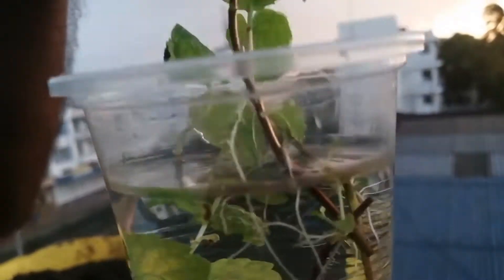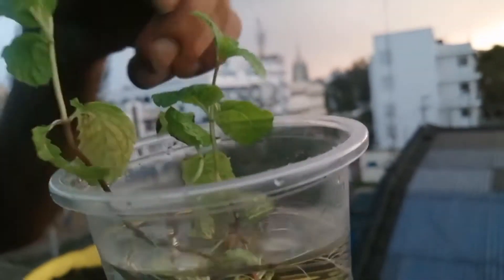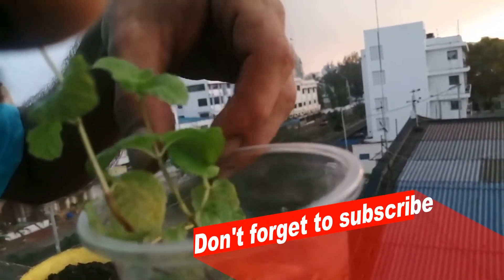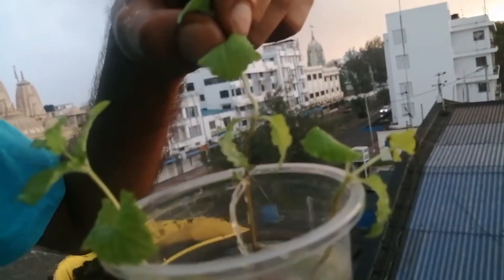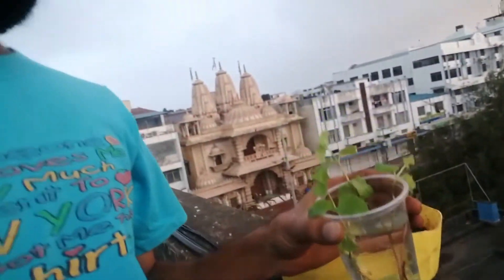If we go to look at it individually — oh my God, look at that. This one did not root for some reason or another and we will give it some more time. For best results, transplant in the soil.